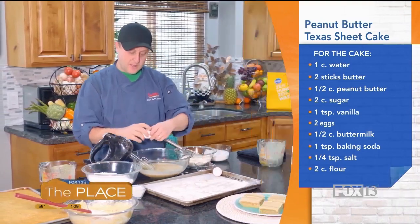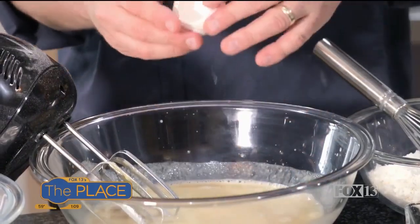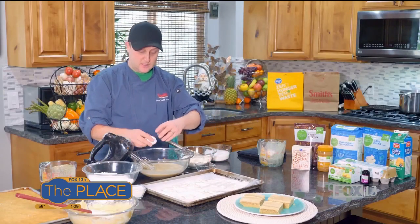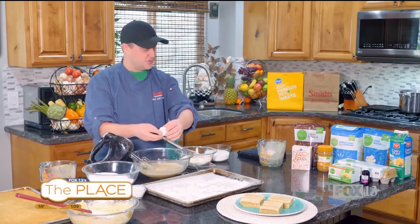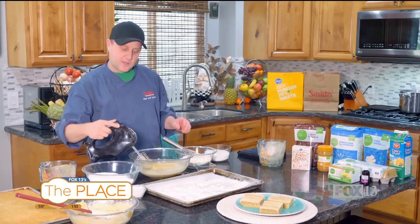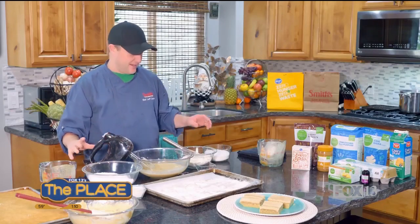The next thing is going to be my eggs. This is the reason why you want it to cool off a little bit — we don't want to scramble the eggs. So let it cool off first and it should be just fine. Give that a quick mix. Okay, that's come together. Now it's ready for our dry ingredients.